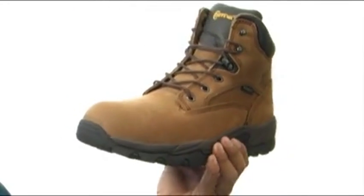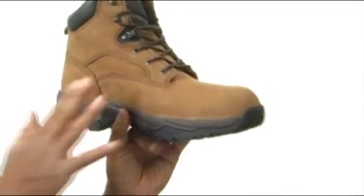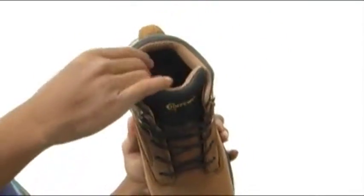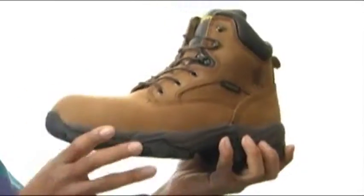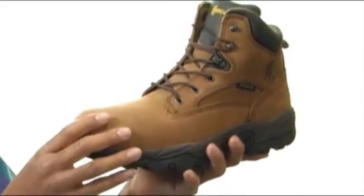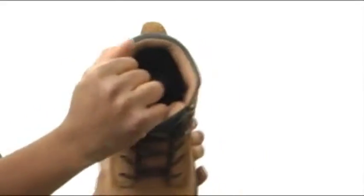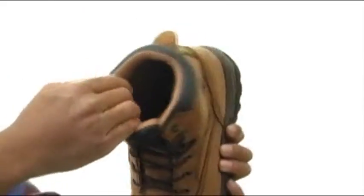This boot has a waterproof bay Apache leather upper with some stitching detailing to it. It's very soft to the touch, and it's also got this nice Drylex arrow spacer lining for breathability. It's made with that flex welt construction, which is going to give you tons of durability. It's got a traditional lace-up closure for a secure fit, the inside collar is padded for extra comfort and support, and it's got a little pull tab in the back for easy on and off.